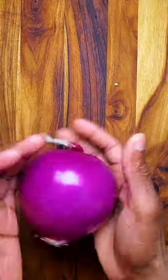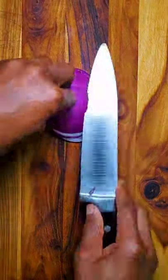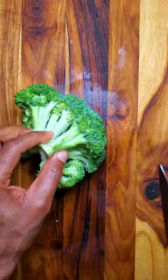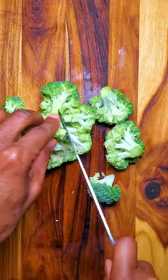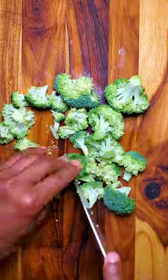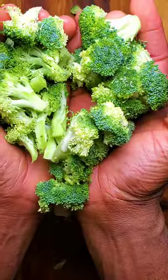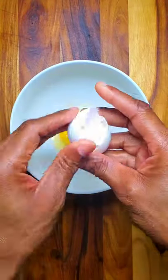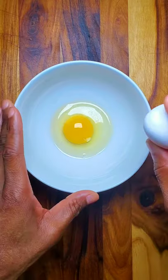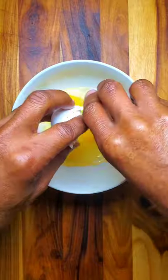First thing I'm gonna do is chop up our veggies. My broccoli — I'm gonna make florets out of this. Next thing we need to do is scramble a few eggs. I'm planning to make a batch of these breakfast burritos and freeze some, so I'm gonna do six eggs.